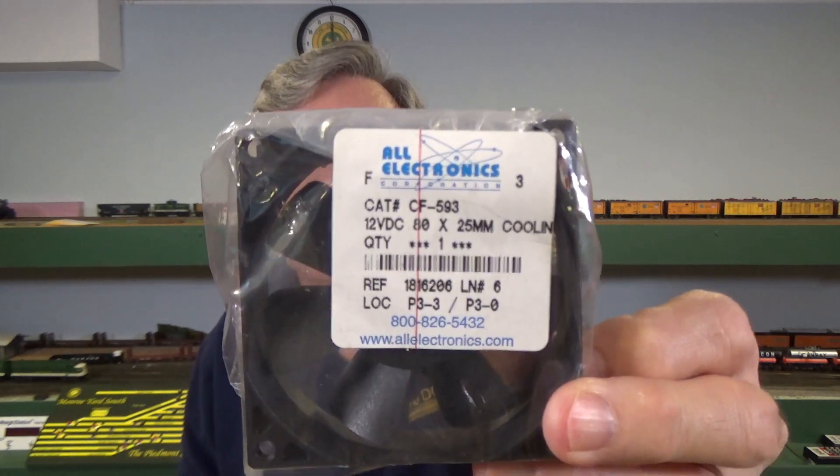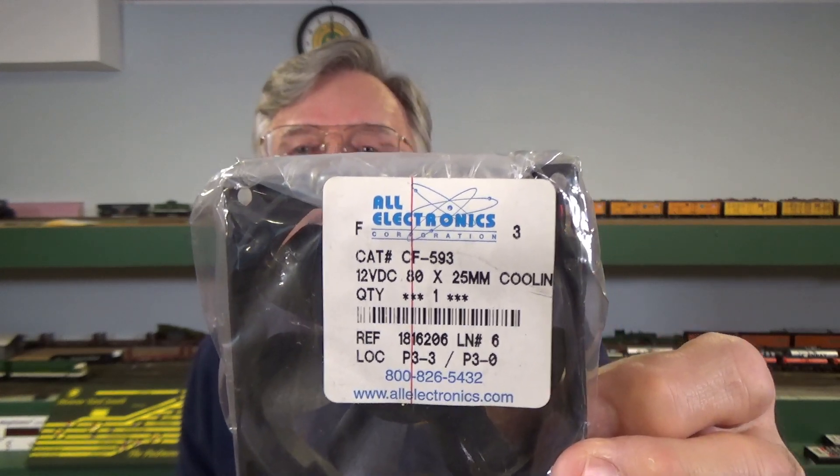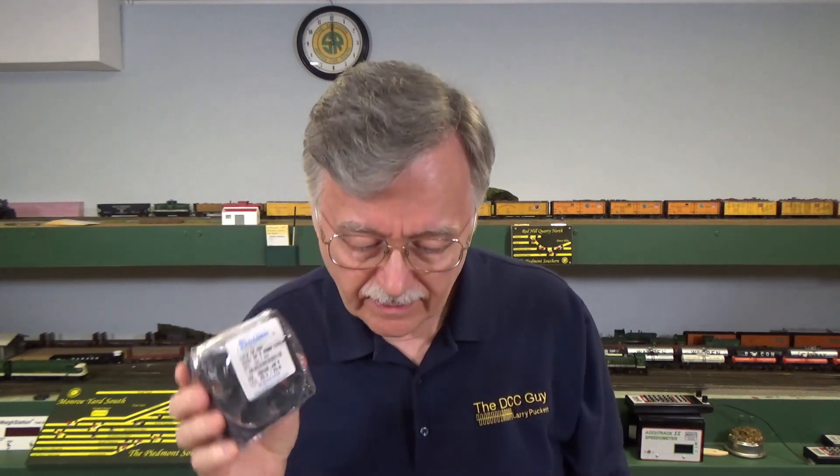What you need is a small fan — this is one I got from All Electronics. I'll hold it up so you can see what's printed on it; you can pause this video and take a close look if you want. Basically it's an 80 by 80 millimeter by 25 millimeter thick fan. These are called muffin fans — the same fans you see on the back of desktop computers, there to cool off the electrical components, for the most part on the power supply but the rest of the system as well.